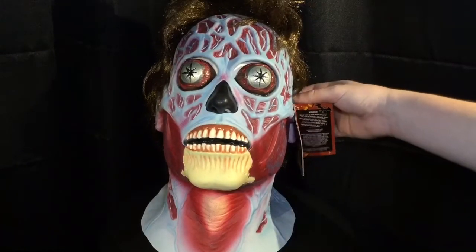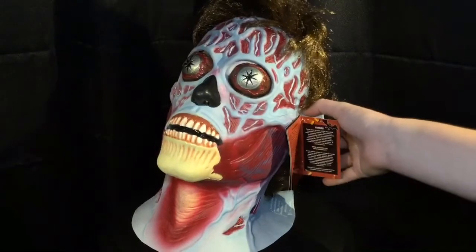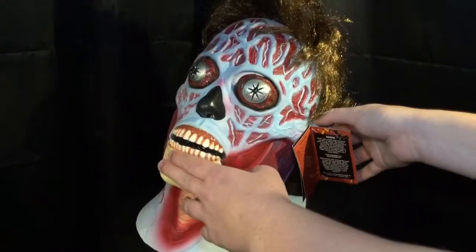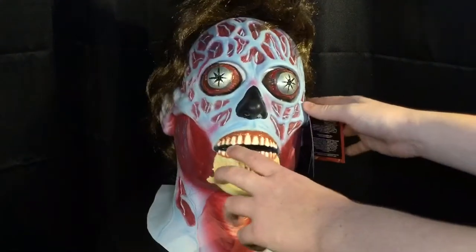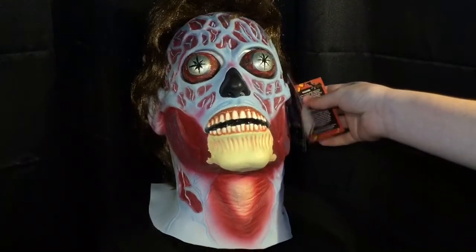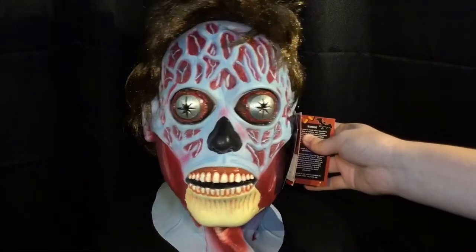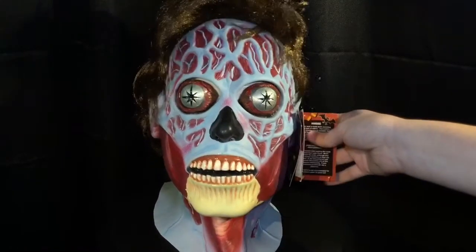Just overall, all around, this mask is really well detailed, and I really do love the paint job and everything on this mask. Now, if there's one issue I have with this mask, it is the wearing it part.